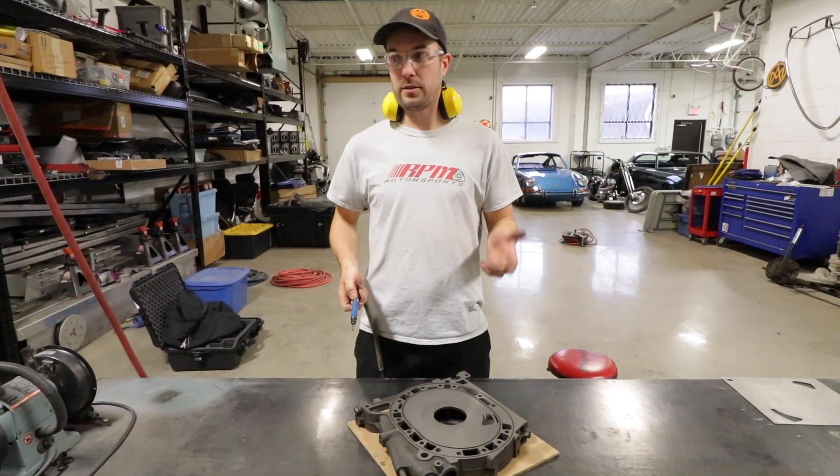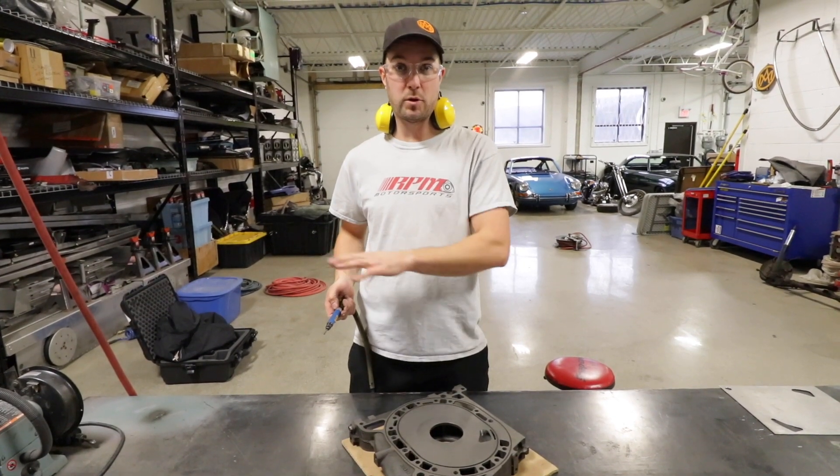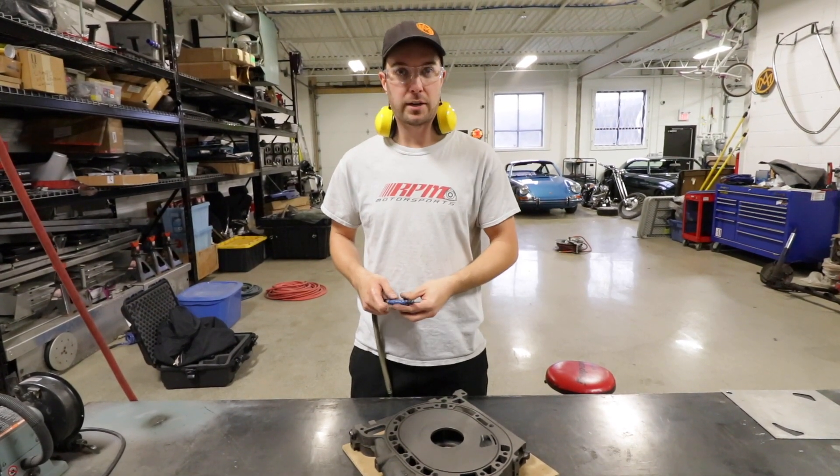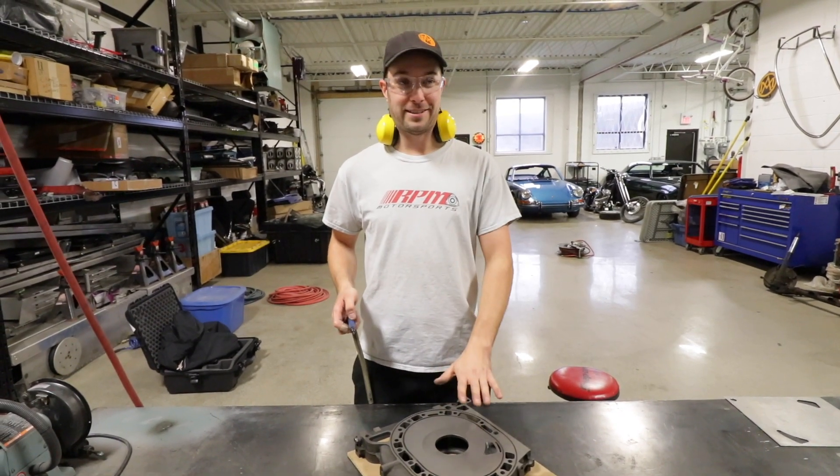The next step now is to finish the porting before we move on to the next step of the procedure of building the motor — clearancing all the side seals and apex seals. So I've got a lot of porting left to do here, so I'll see you guys maybe in a few days.